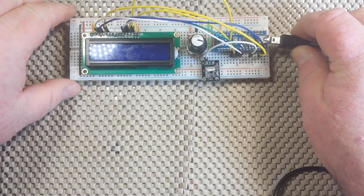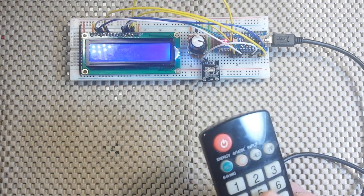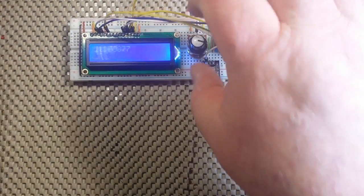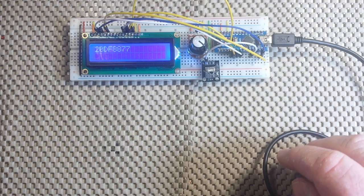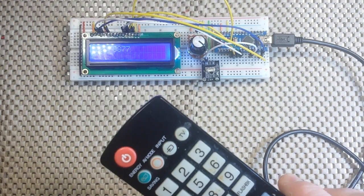Now I'm going to power it up. All we have to do to figure out what signal our remote is sending is point it at the infrared receiver and press the button. And you can see that there — that is what is being sent: 20DF8877. That is a hexadecimal code that my infrared remote control is sending out.